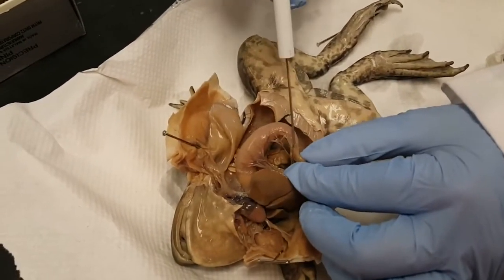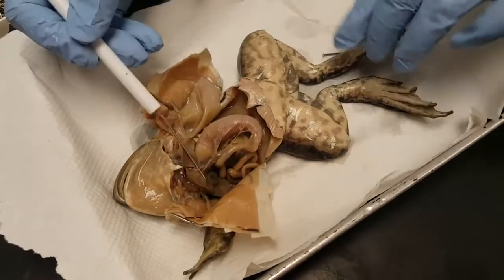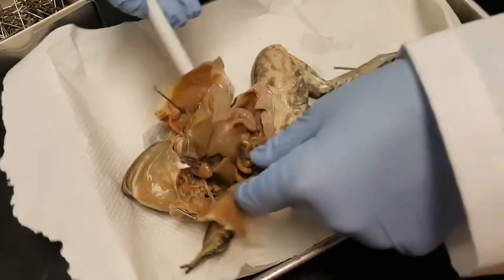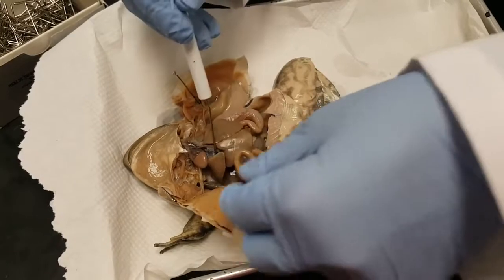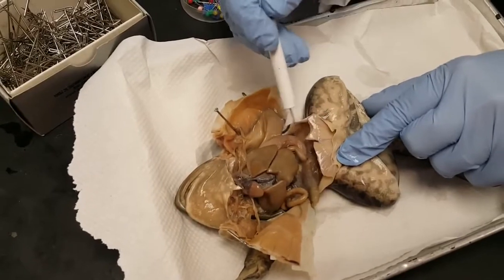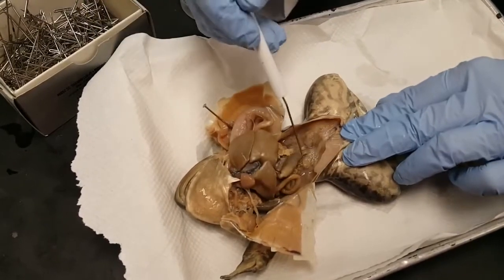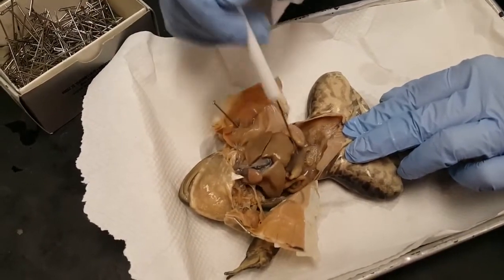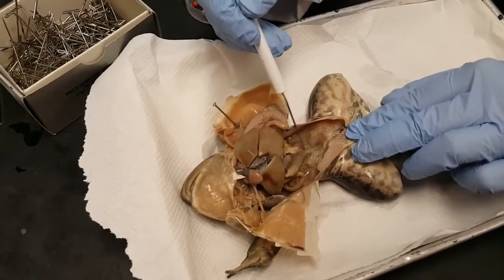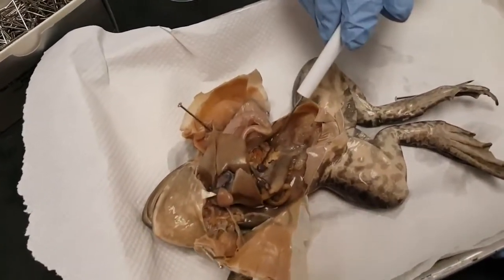At the bottom of the stomach there's a valve called the pyloric sphincter valve, and then that connects with the small intestine. The first part of the small intestine is the duodenum. Then the curly part of the small intestine is the jejunum. And then the last part going to the large intestine is the ileum. There's your large intestine. And then at the very bottom of the large intestine, food waste products and eventually sperm and urine empty into this area called the cloaca, which goes to the outside of the body. This little red organ right there is the spleen.